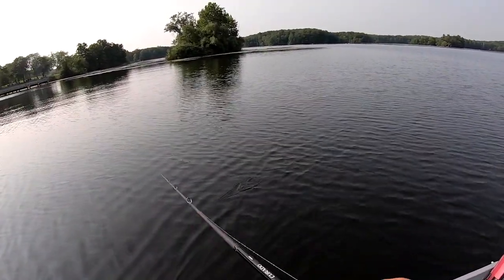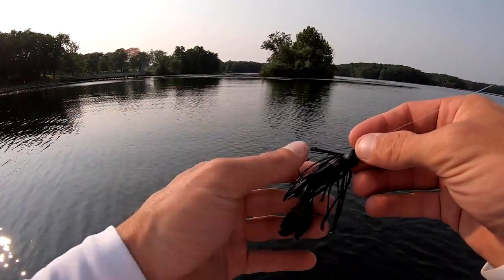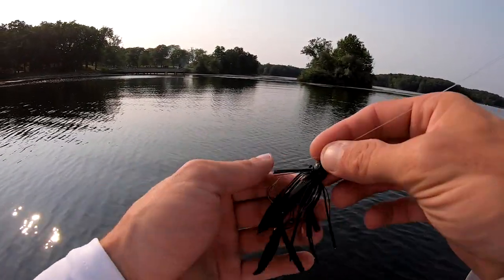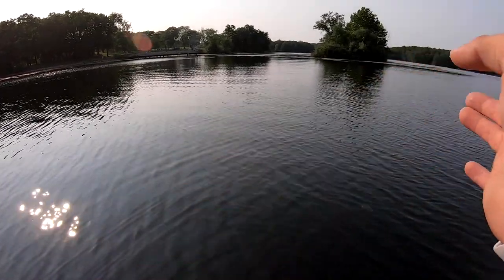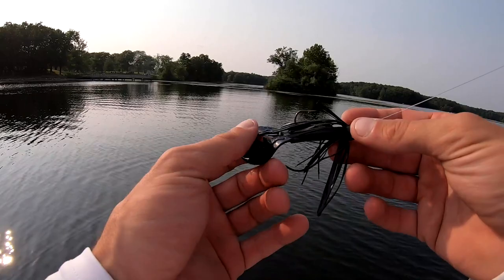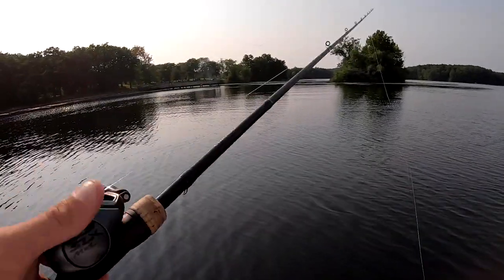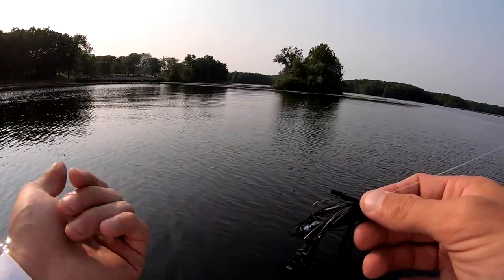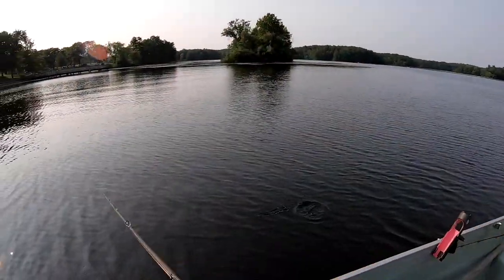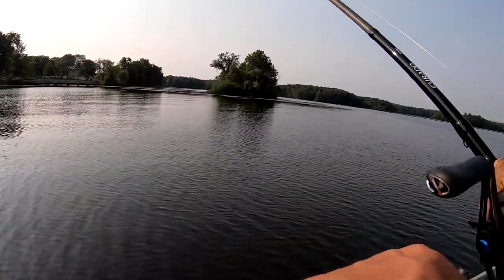These Bitsy Bug jigs are about two dollars and some odd cents at the store — I get mine at Dick's Sporting Goods, Bass Pro Shops, or Cabela's. It says quarter ounce on the package but if you weigh it, it's actually closer to 5/16. If you get the 3/16 Bitsy Bug it's a little heavier. I use a baitcaster — a 7.2 Shimano SLX MGL with 20 pound test on a medium heavy fast action Corrado rod — and this bait casts really well on it.